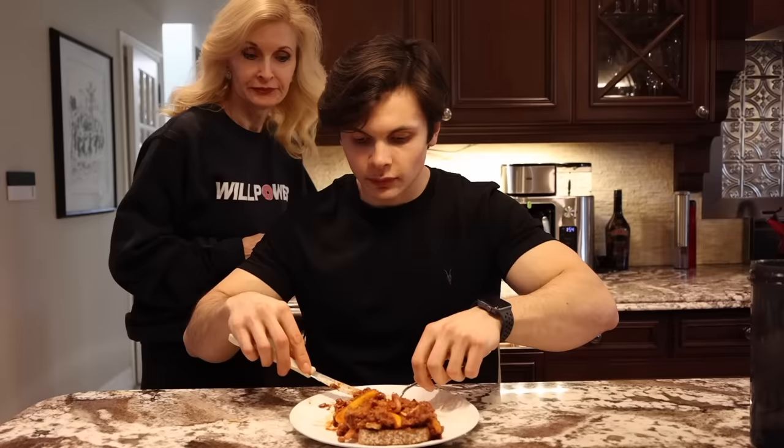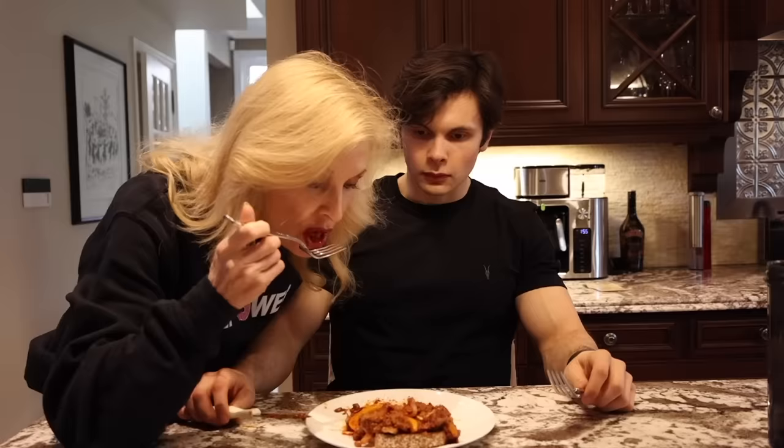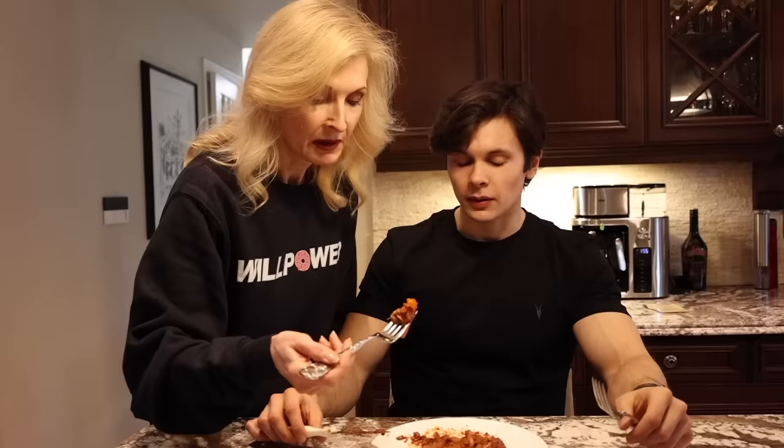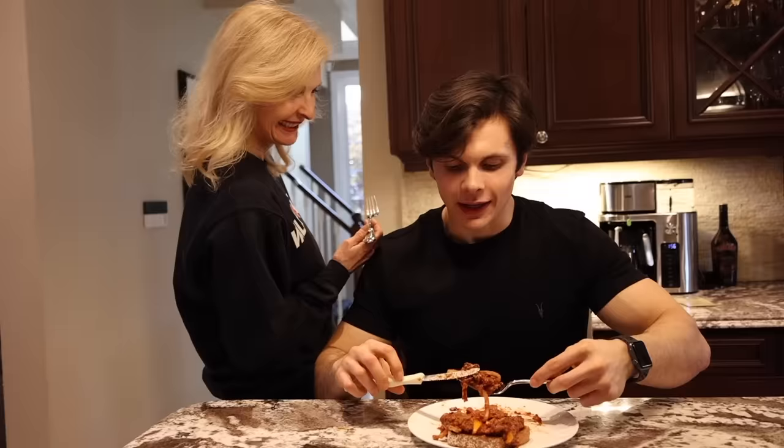Will invites a guest to try some of the vegan sloppy Joe. The guest says it doesn't taste ketchup-y and would give it a nine, though would like it a bit more spicy with more herbs and flavor. Will notes Greg is even appealing to older ladies, and the guest agrees it's a cookbook for everyone — not just bodybuilders.